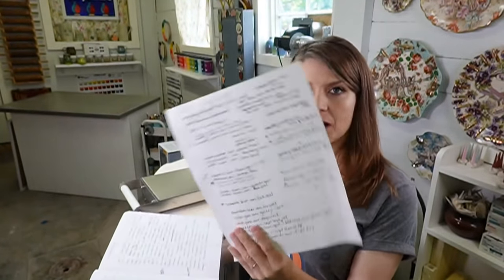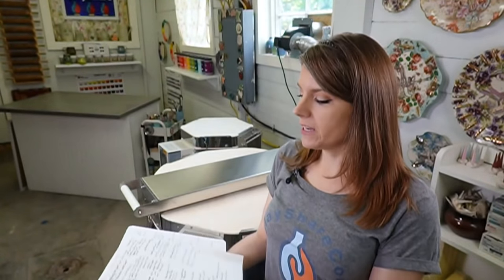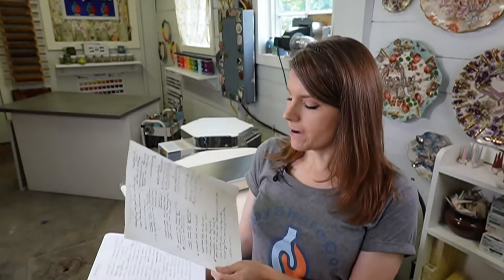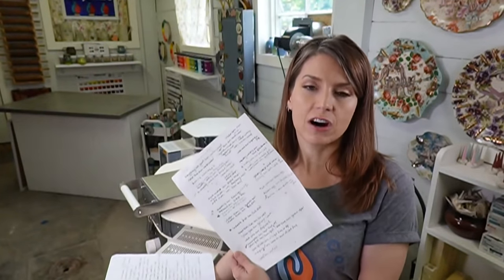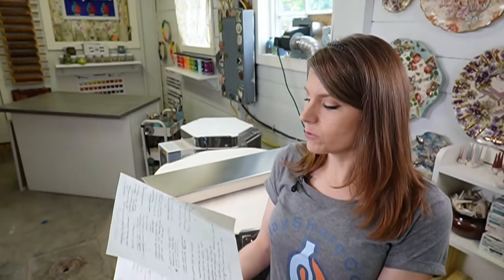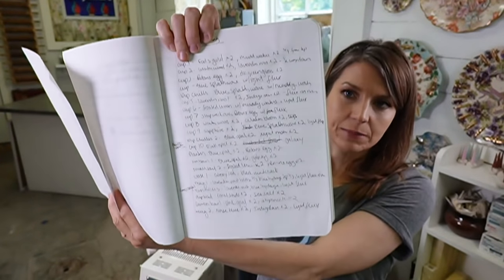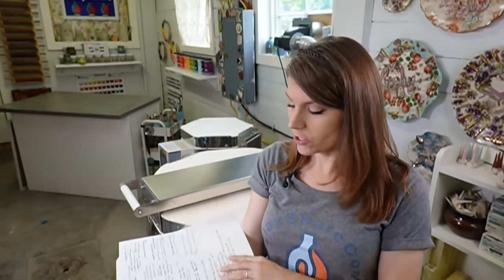I've got some combos-to-try sheet here. Before I do a big glazing session, I do research - I check out all kinds of sources, the manufacturer's site, groups on Facebook and Instagram. I wrote down a bunch of combos I wanted to try, and then as I was glazing I wrote down in my notebook what I was going to put on and the combos I chose.